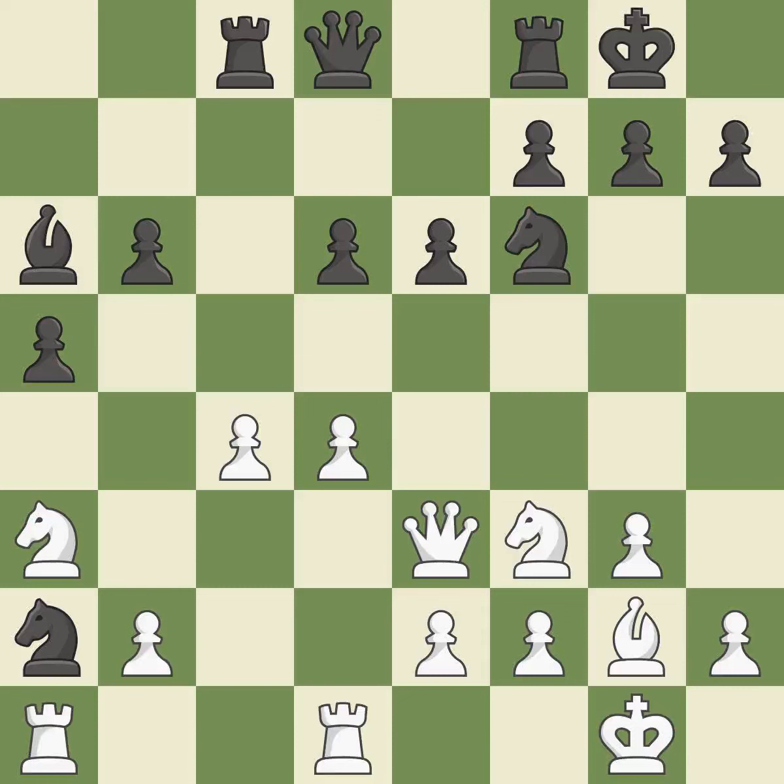This attacks a knight and gains a tempo when the knight retreats. The knight is now located at an outpost — a safe area inside the enemy's territory. This defends a piece that is being attacked but is not well defended. This accomplishes this by posing a threat to a rook and compelling it to flee.